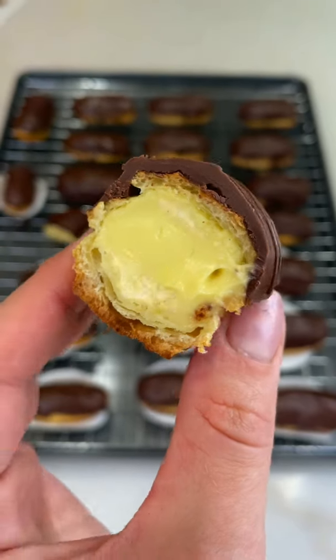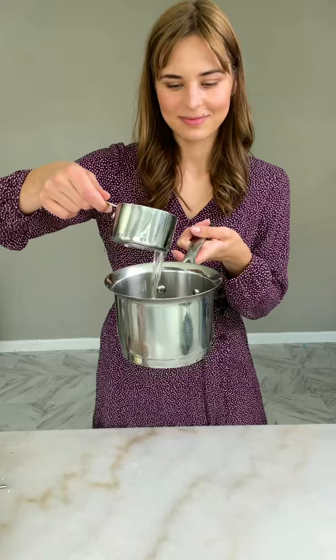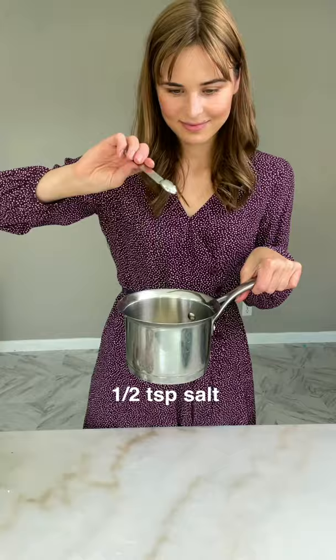Eclairs are my favorite desserts and it's easier to make than you might think. First we're going to make choux pastry dough. We'll need one cup of water, half a cup of butter, salt and sugar.